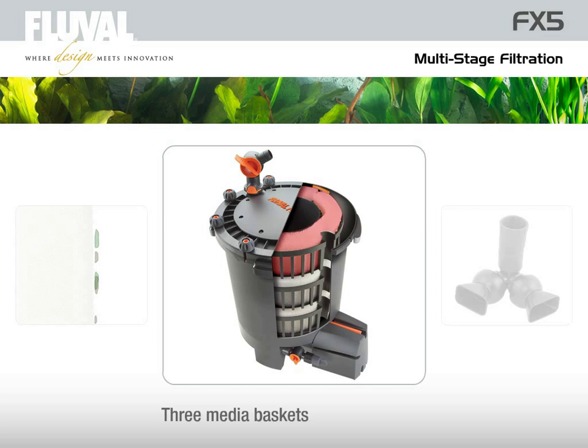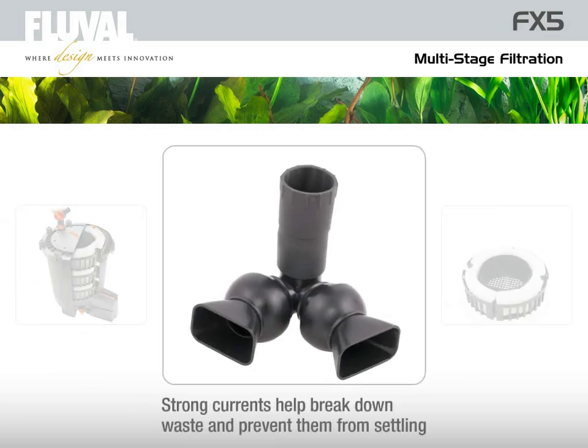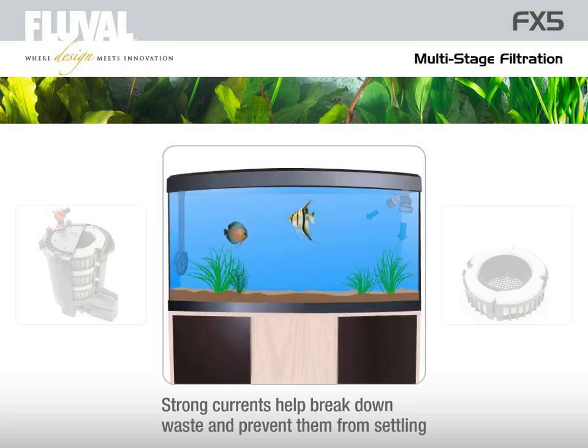The powerful pump then draws the water through the three media basket levels for further processing, according to the chosen media types. As water flows back into the aquarium, the flared design of the adjustable dual output nozzle disperses it in multiple directions.